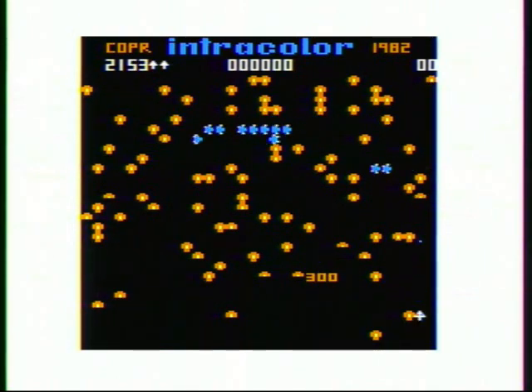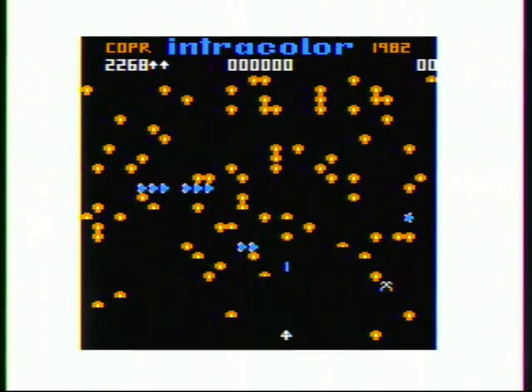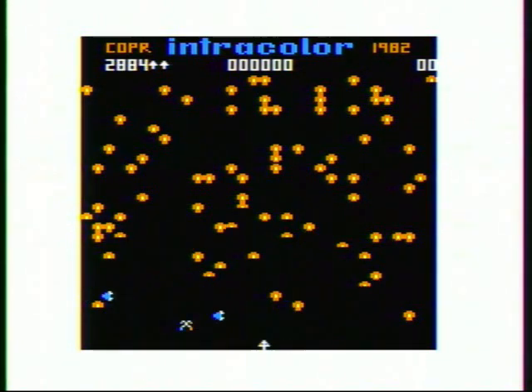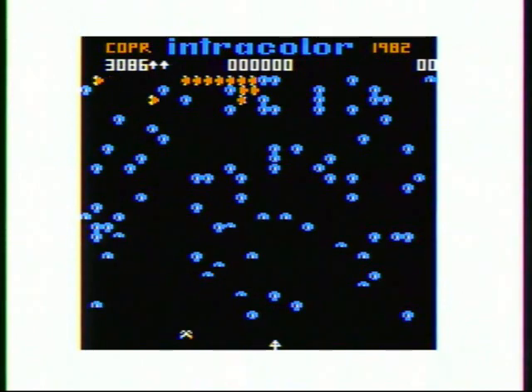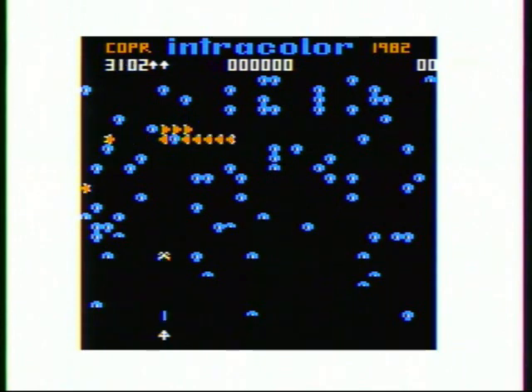And then TRS-80 Microcomputer News, which was a magazine covering all Radio Shack computers — back in those days when you bought a Radio Shack computer, you got a six-month subscription to the magazine — and they mentioned Rainbow Magazine that covered the Color Computer. So I thought, if they cover the Color Computer, maybe they have some ads, and maybe they'll have an ad for this guy that sold Pac-Man or a Pac-Man clone.